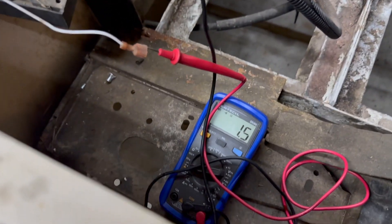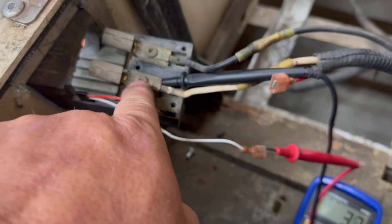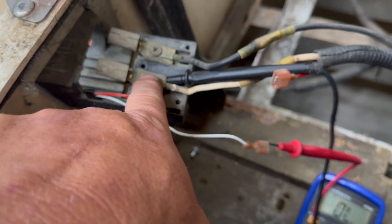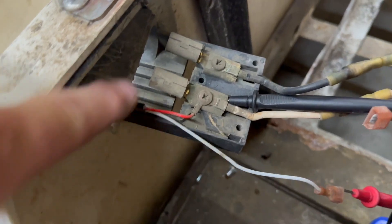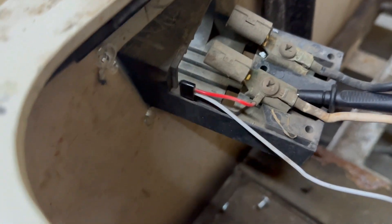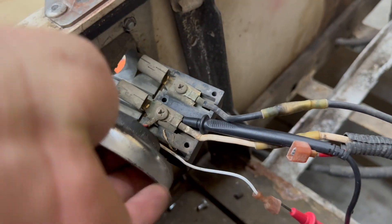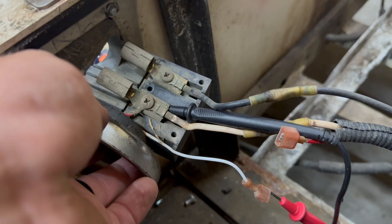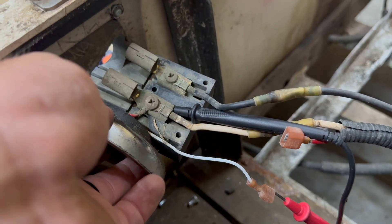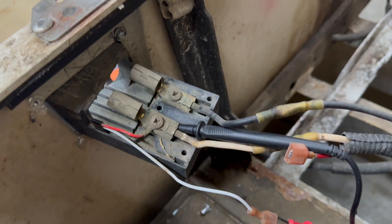I took my multimeter and set it to continuity. I have one leg going to the main positive wire here and the other leg going to the reed switch wire. This is the reed switch right here. So if we introduce a magnetic field to it, it breaks continuity. That's the same thing that the stock charge receptacle would do as well. If we remove the magnet, it makes continuity.